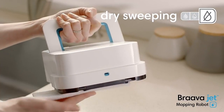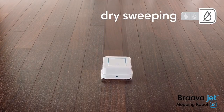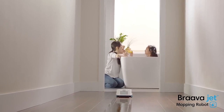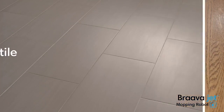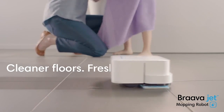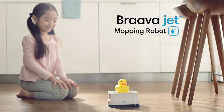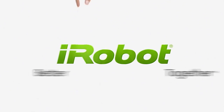With a dry sweeping pad, Bravajet traps and locks dust, dirt, and pet hair using a single-pass cleaning motion. Bravajet is great for hard floors like hardwood, tile, and stone, so you can enjoy cleaner floors and a fresher home every day. You, Bravajet, and iRobot — better together.